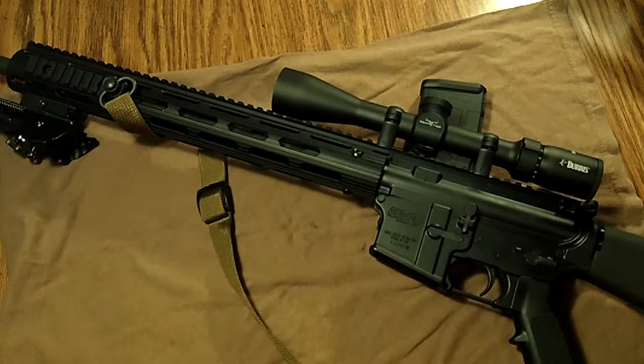It came with three rail sections, which I have all mounted out front — I'll show those in a minute. Some of them have built-in quick-disconnect sling swivels, which is really cool. This was basically exactly what I was looking for, and at a price of about $150 I couldn't beat it.